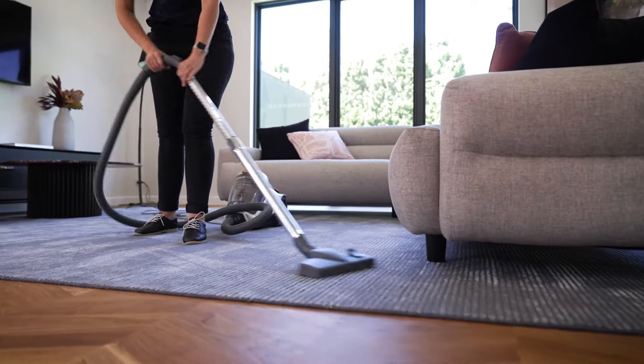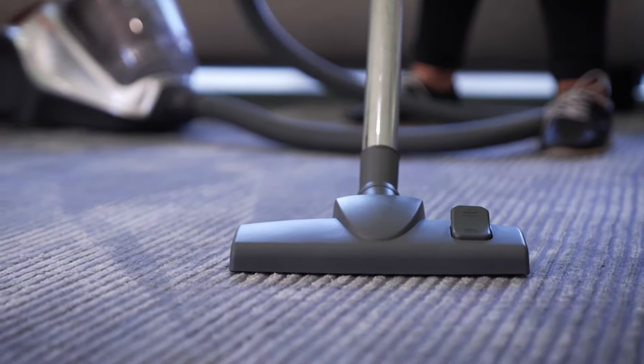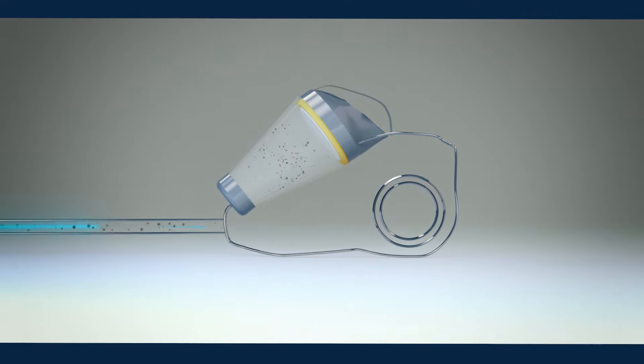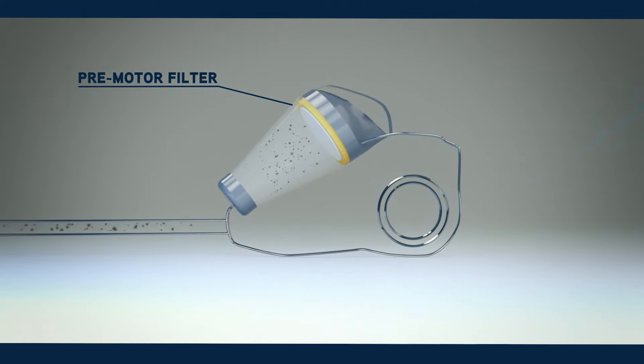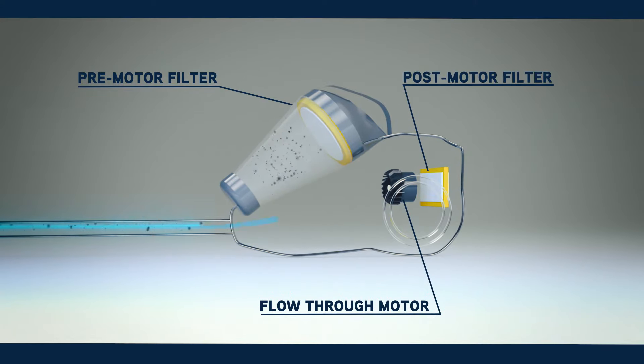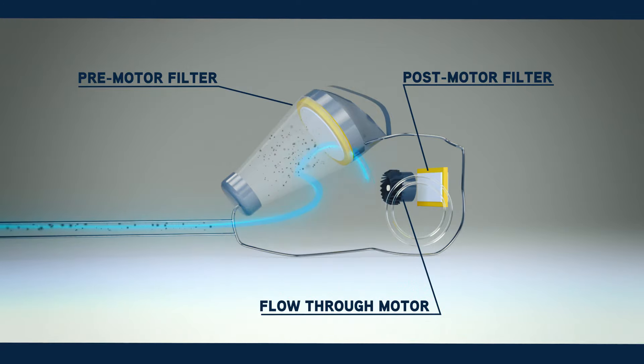A standard domestic vacuum uses a flow-through motor design where the dirt is sucked up by the floor tool through the wand and hose and into some form of collection system, which traps the larger particles. Finer dirt is then captured by a pre-motor filter before passing through the motor and then out via the post-motor filter. This airflow also prevents the motor from overheating. It's very important that filters are in place, maintained, and harmful building materials are not vacuumed, as these will damage the motor as they pass through it.